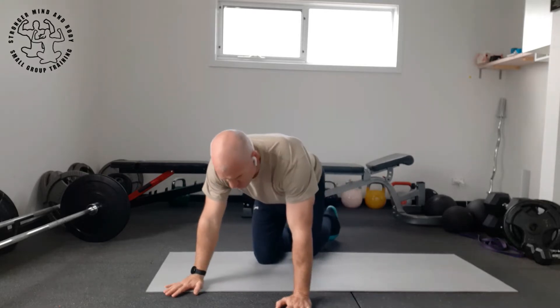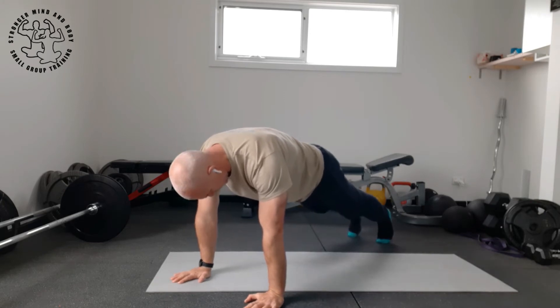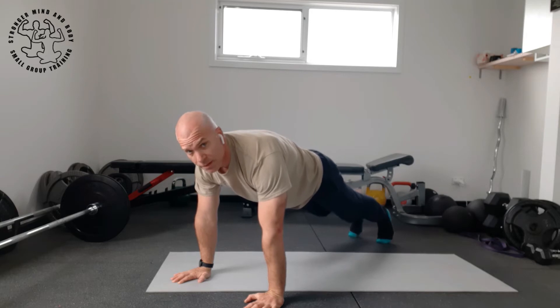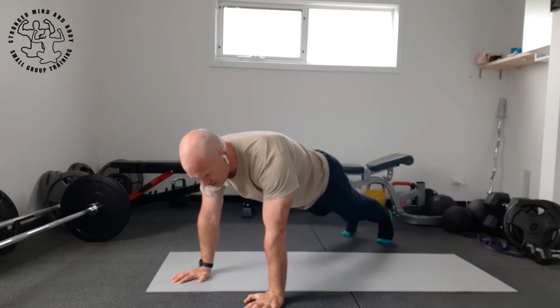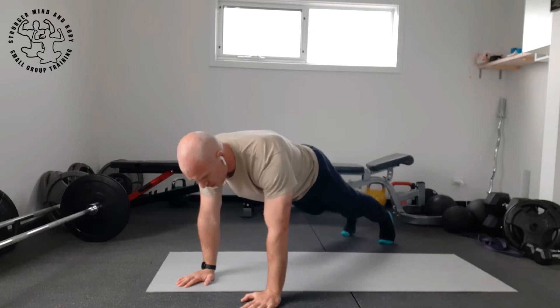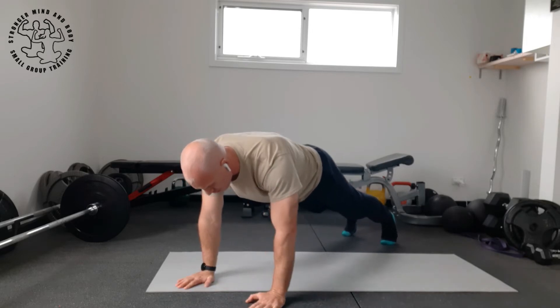I'm going to show you a great exercise for core stability and shoulder stability, and it's going to get the heart rate up there as well. You're going to get into a full arm plank position, pull that core in, and as you come up, tap the opposite shoulder — the left hand to the right shoulder, the right hand to the left shoulder.